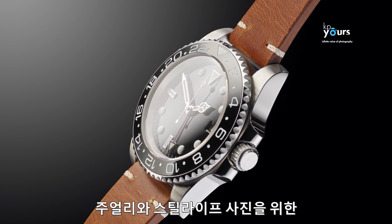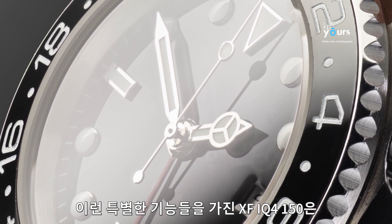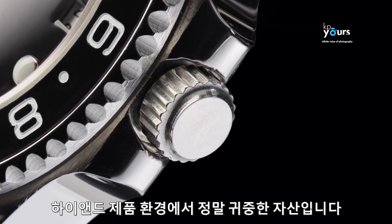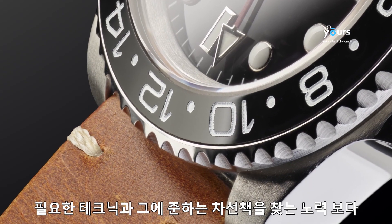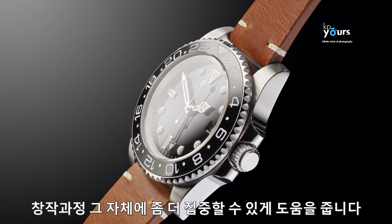Using the XF IQ4 150 with all its specialized features for jewelry and still life photography is an invaluable asset in a high-end production environment. These tools let you concentrate on the creative process rather than the techniques and workarounds otherwise required to complete these types of shoots.